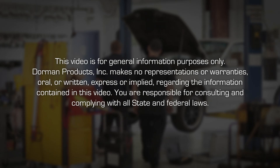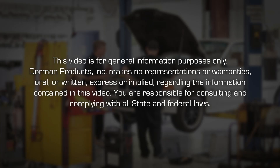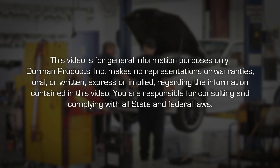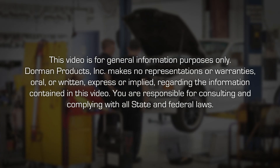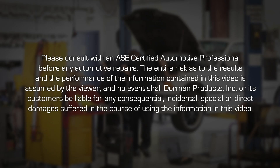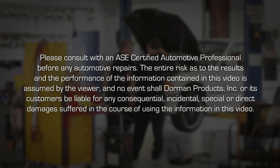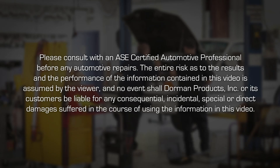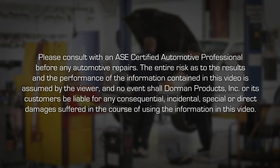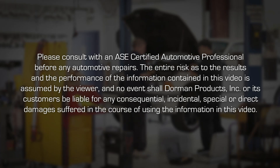This video is for general information purposes only. Dorman Products Incorporated makes no representations or warranties, oral or written, express or implied, regarding the information contained in this video. You are responsible for consulting and complying with all state and federal laws. Please consult with an ASE certified automotive professional before any automotive repairs. The entire risk as to the results and the performance of the information contained in this video is assumed by the viewer. And in no event shall Dorman Products Incorporated or its customers be liable for any consequential, incidental, special, or direct damages suffered in the course of using the information in this video.